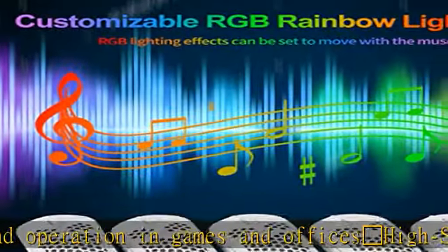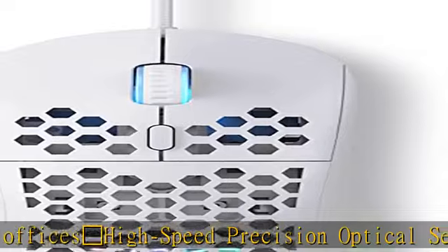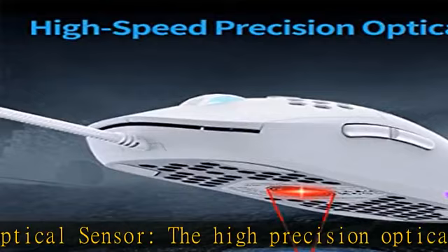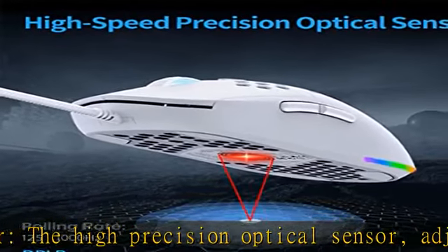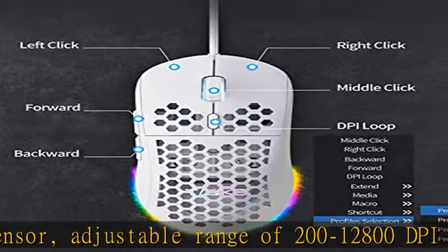Six highly customizable programmable buttons with button function remapping, including four configuration editing layers, rapid fire macro recording, and shortcut key actions.